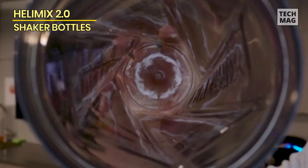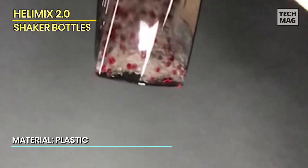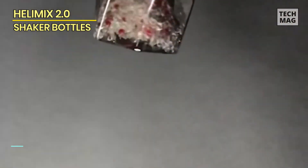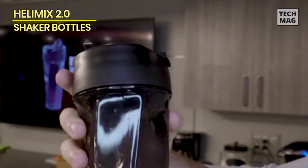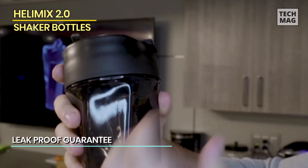However, some buyers have issues with the powder sticking beneath the mouthpiece, or the cap not securing properly. Otherwise, this plastic bottle is another great option, holding 28 ounces of fluid. If you don't clean them super well, shaker balls can get pretty gross. This bottle is ball-free, but still gets your protein powder lump-free with its patented Vortex design.